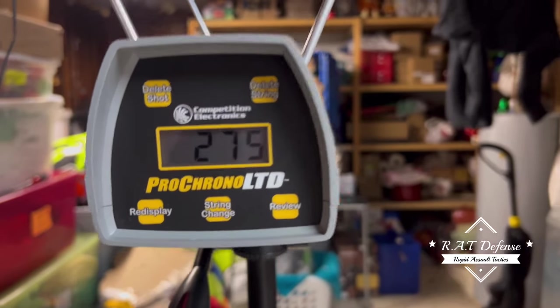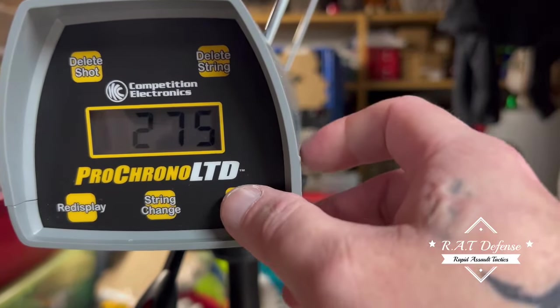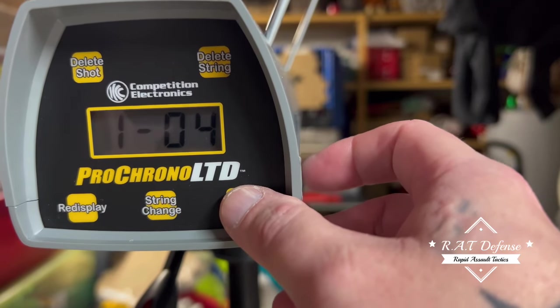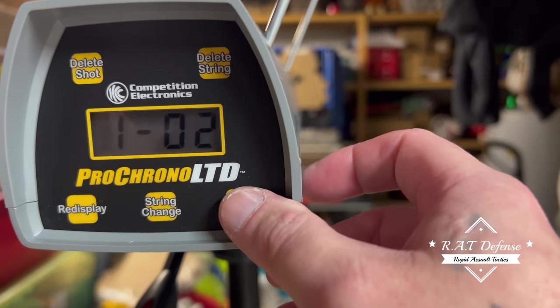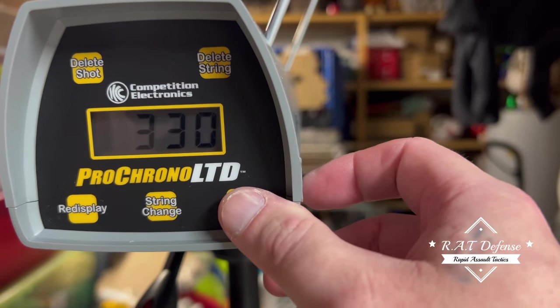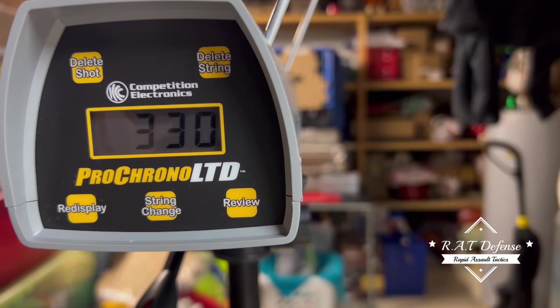All right, let's check those numbers out. That was number five, number four, three, two — and the first round: 330. That was the Duke glass breaker rounds, 3.7 grams each.